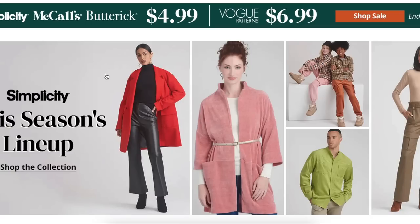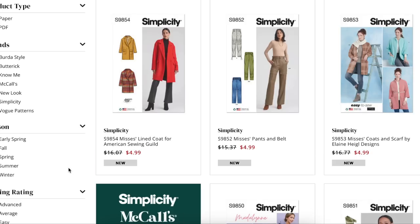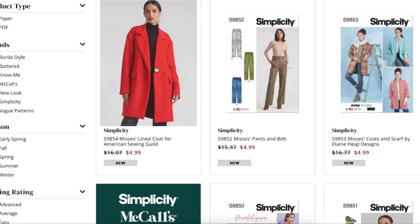Hi you guys, welcome back to another first impression video. This is for Simplicity's new winter collection. If you're new here, this is the video series where I look at an entire sewing pattern collection and review each and every pattern, saying the things I like about it, pointing out fit issues I see, talking about fabrics they recommend, fabrics I can also see it in — it's kind of like sitting around looking at the fabric book at the fabric store with your sewing friend.